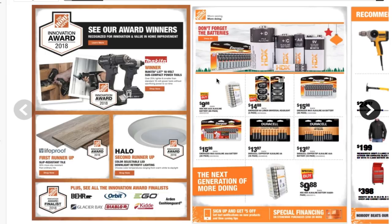It says don't forget the batteries. You got triple-A batteries — 60 pack — for $9.88. Then you got some Energizer aluminum universal headlight for $14.98. You got Energizer Max alkaline battery 36 pack for $15.88. Then you got Energizer Max alkaline triple-A battery 30 or 36 pack for $15.98. You got Duracell Coppertop alkaline double-A for $13.97, and Duracell triple-A for $13.97.